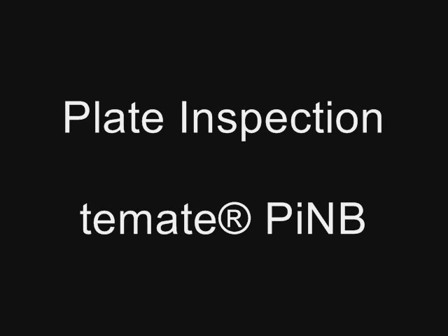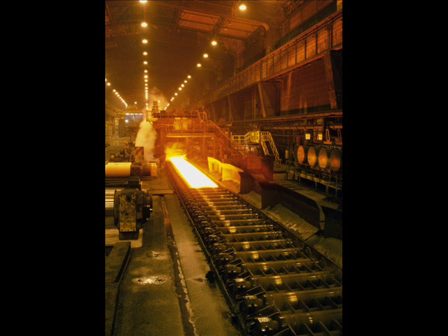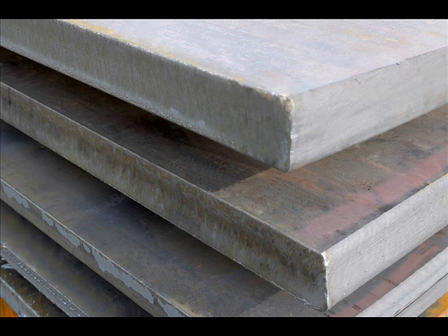The T-Mate PINB from Interspec Technologies is an automatic in-line system for volumetric ultrasonic inspection of plate without couplant. The T-Mate PINB uses ultrasonic EMAT methods to detect laminations and other internal flaws.